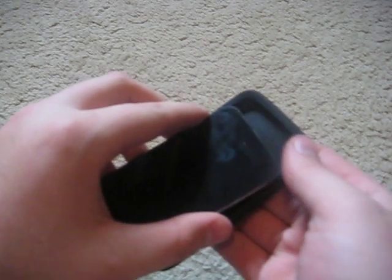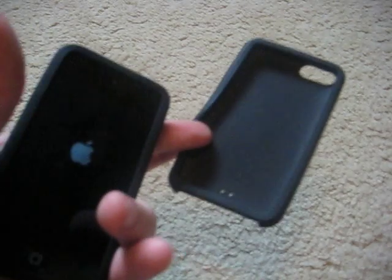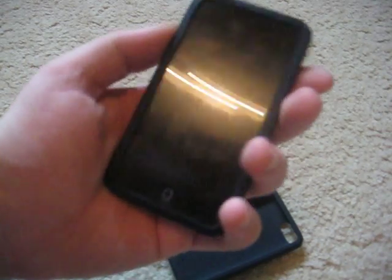I'll put it on and see if it fits. The fit is not too bad actually. You can still access all the stuff at the bottom. The buttons actually work — I couldn't even press any of the buttons with the old 3G skin, so that's nice. The camera and microphone holes are clear too — you can see them, it's nice and small, doesn't cover anything.